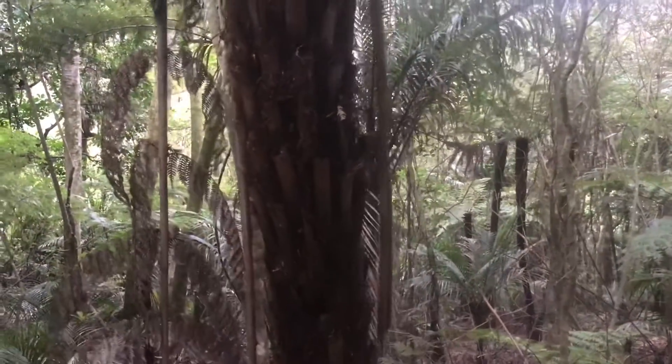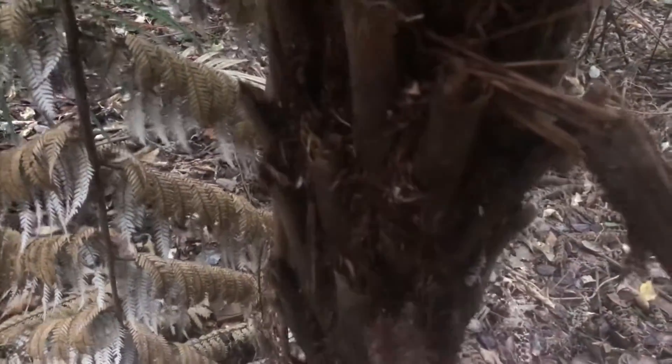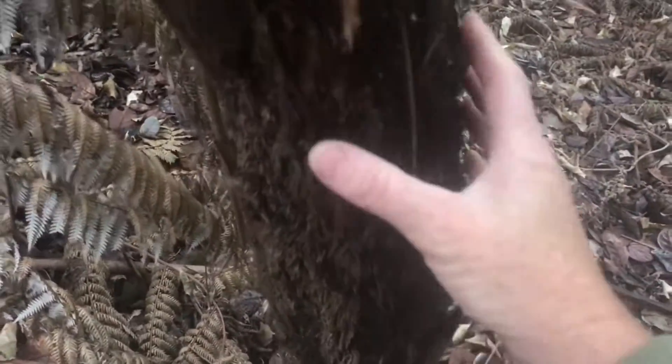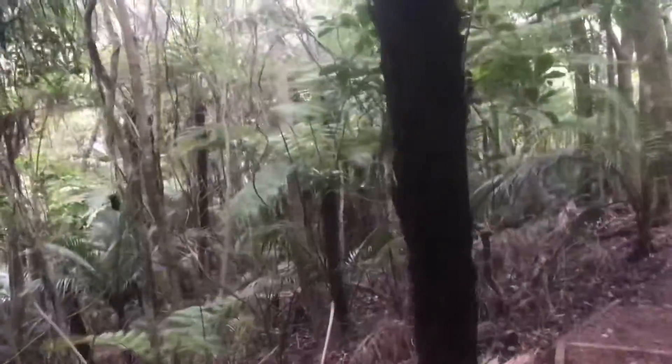If you have a look, it looks like someone's thrown spears into the top of it. As they get older they do pull away, and the lower part of the tree won't have those on anymore — sometimes it will just be right up the top. You may have to look up higher to see them.